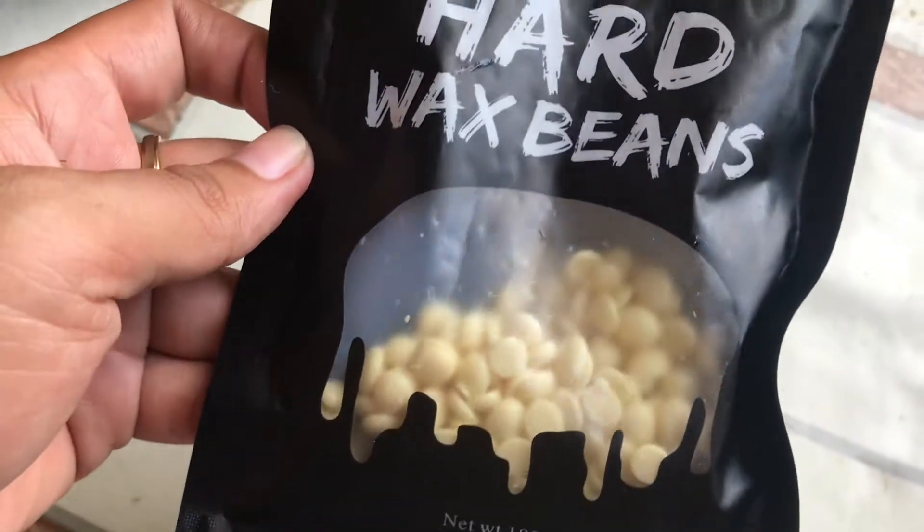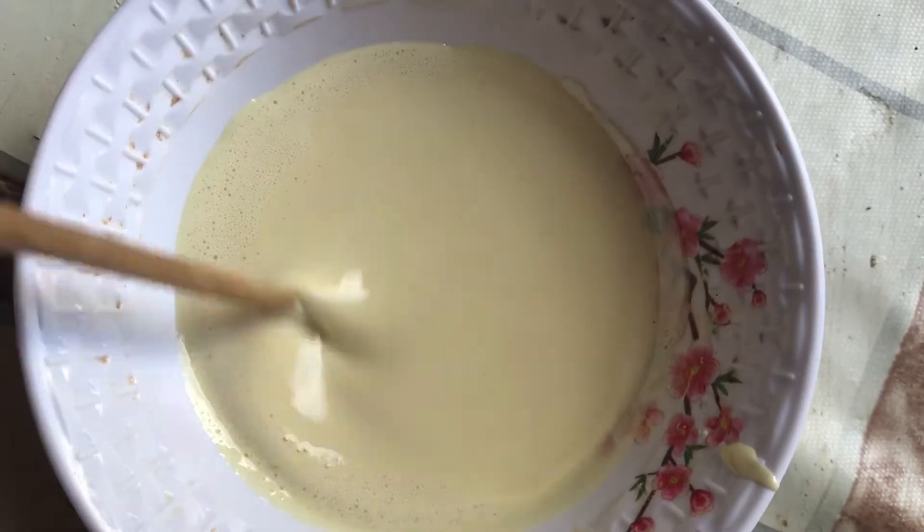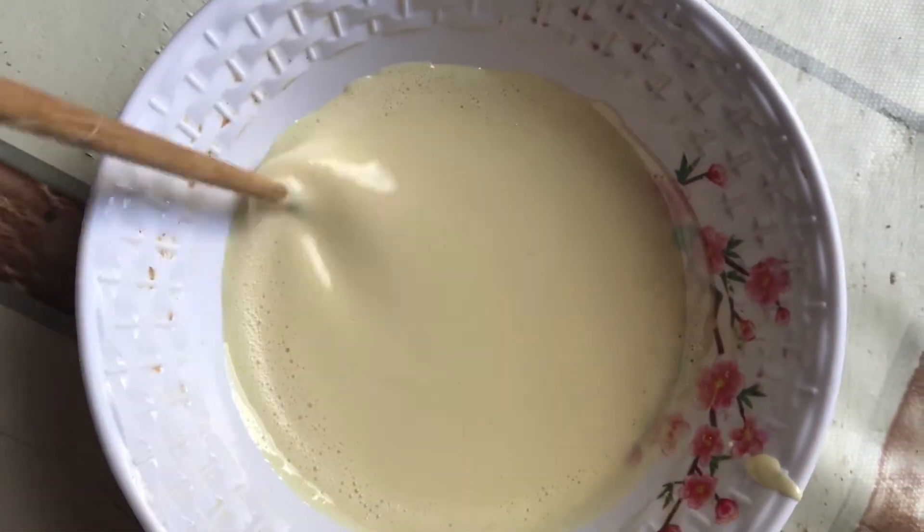Okay, so before using it, dapat itong tunawin hanggang maging malagkit — yun naman ang alam ng lahat, siguro familiar na sa wax. So let's start this video — I'll use this color. This is the result after melting it, so we're gonna wait.